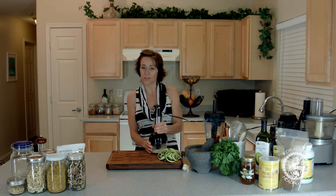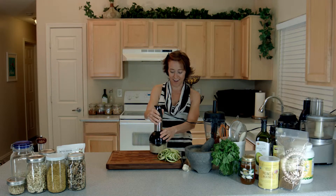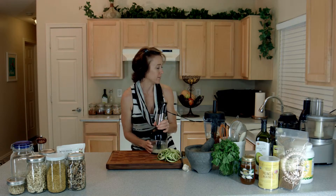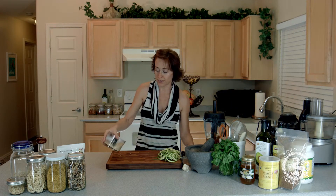That looks good. I'm just going to do one more second. Okay, here we go. I'm going to pour this into a bowl so you guys can really see.